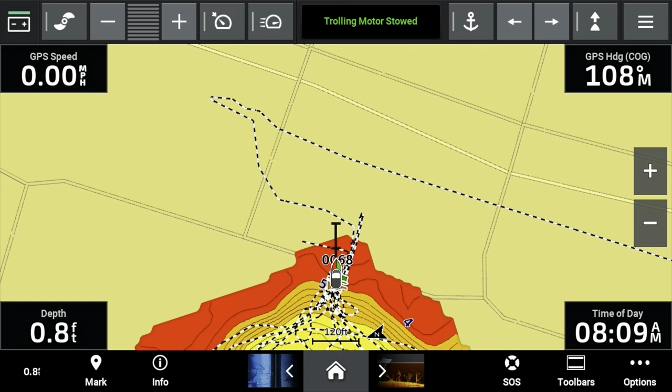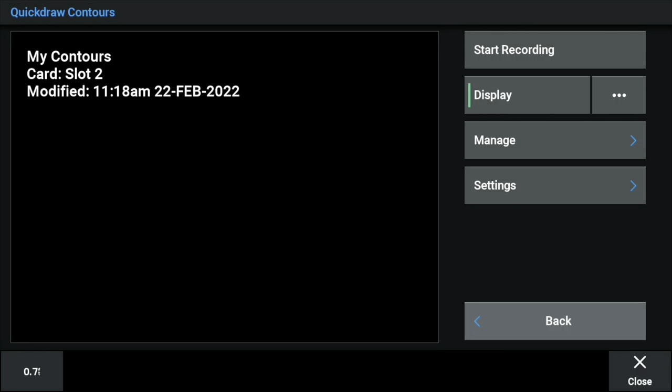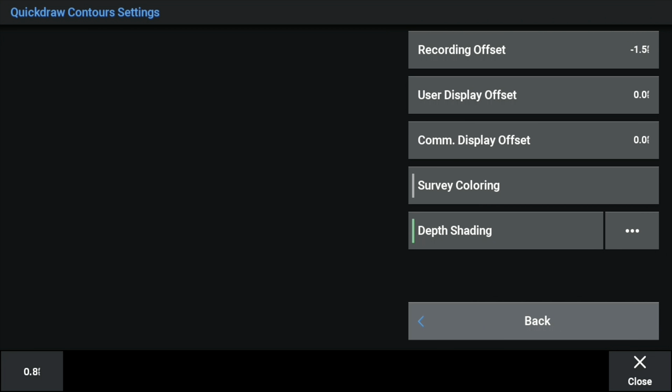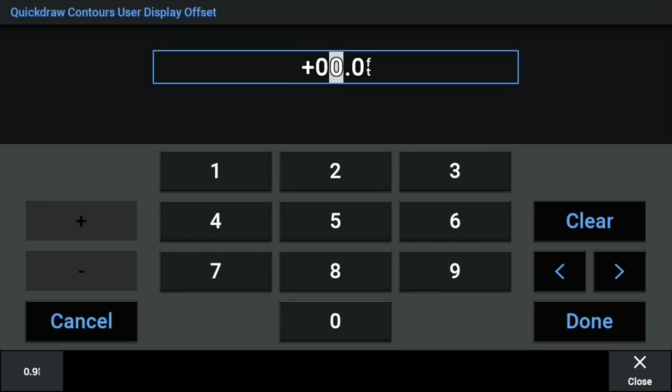When I got to the lake, I noticed it was very low and I had made some QuickDraw maps. I noticed that my depth where I was sitting definitely did not match my QuickDraw contours, so I went in and I'm going to change the depth readings and calibrate it to what the actual depth is. You just go into QuickDraw Contours and go into their settings.